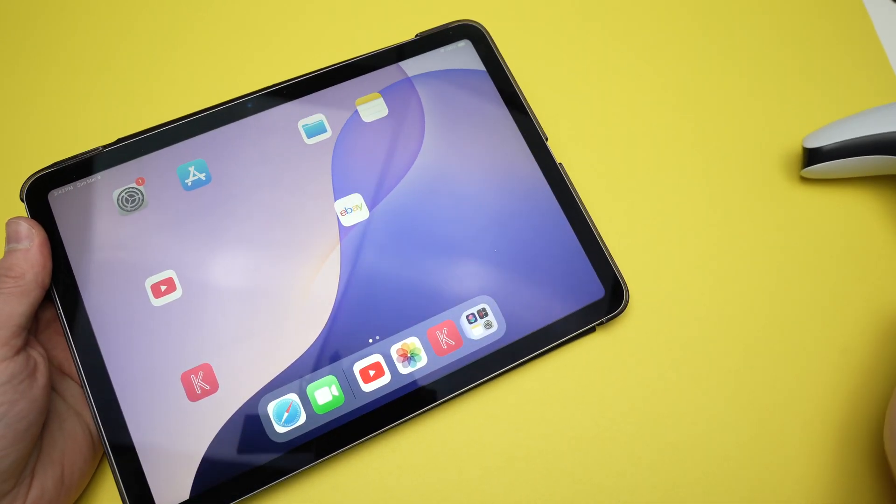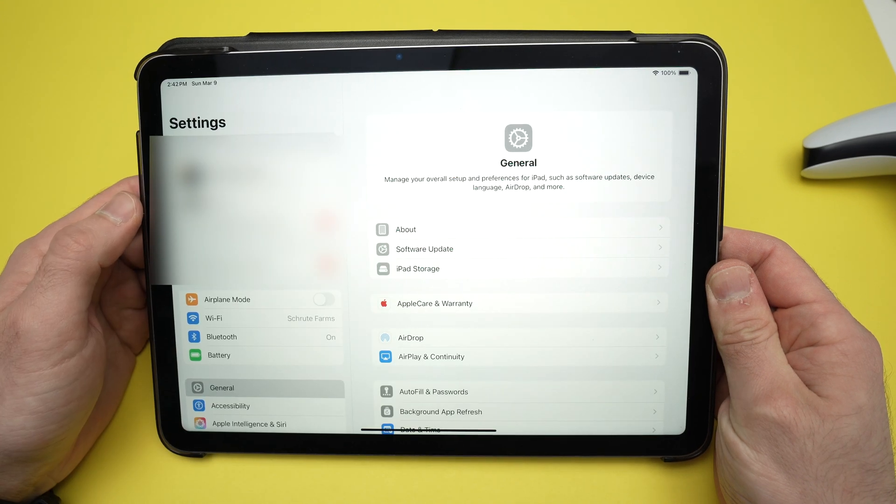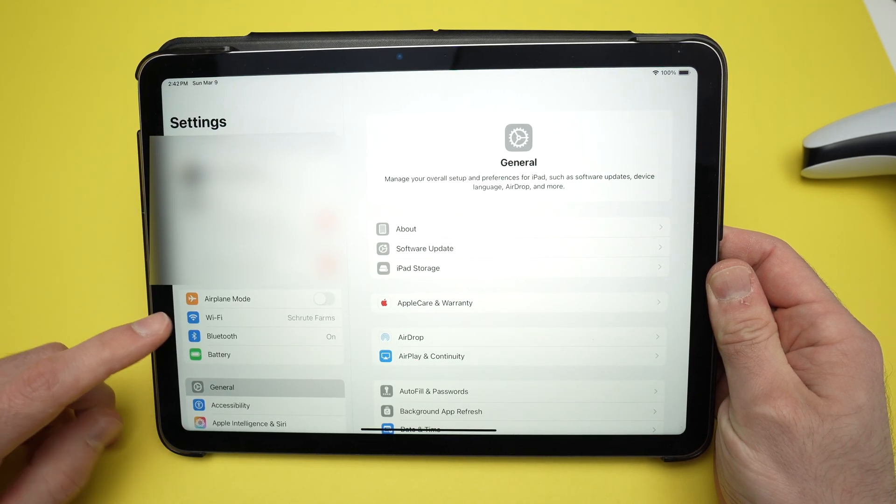Step number one is to go on your iPad and select Settings. Over here on the left side you're gonna see Bluetooth — you need to click on Bluetooth.